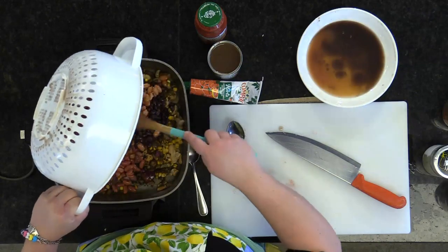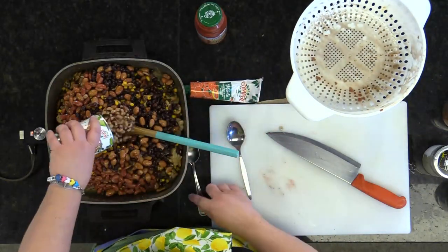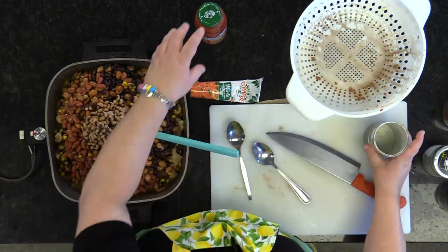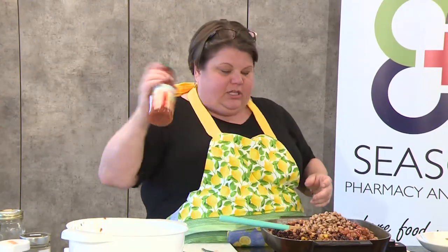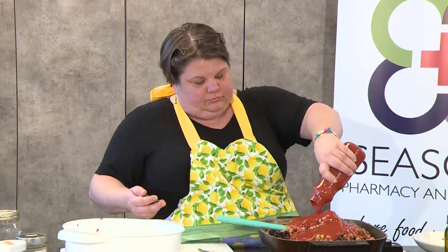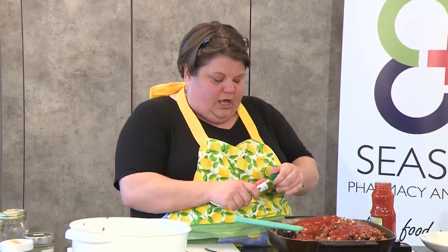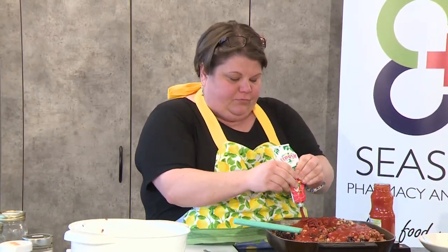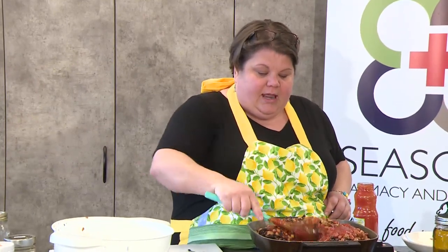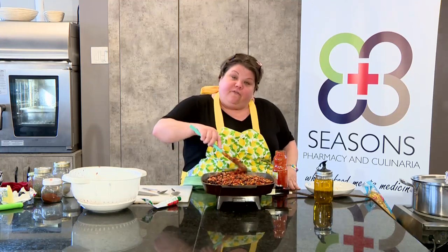Plop it all into your pan. Take your one can that still has the liquid and dump it in. Add yourself 500 milliliters of tomato sauce or tomato juice, and one little squirt — probably two tablespoons worth — of tomato paste. And that's basically it. You throw it all in a pan, let it do its own thing, and within 45 minutes you'll have a beautiful, flavorful chili that's good to go. You can freeze this for up to two months.